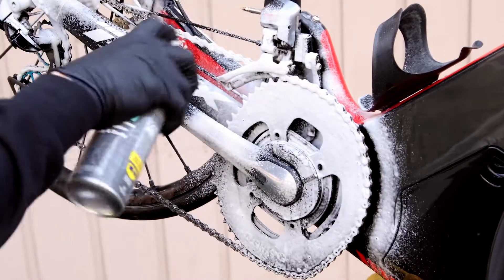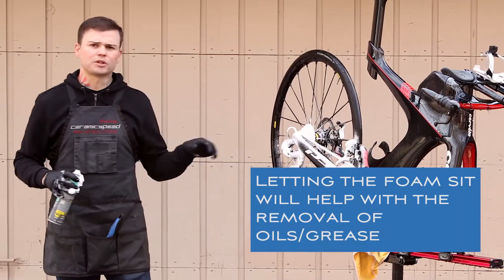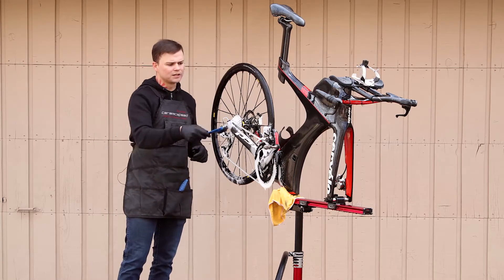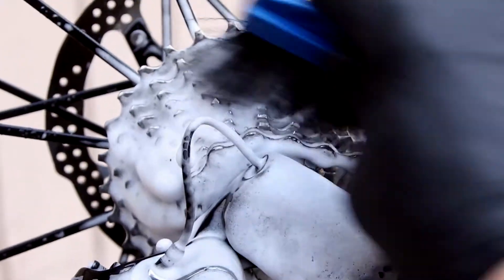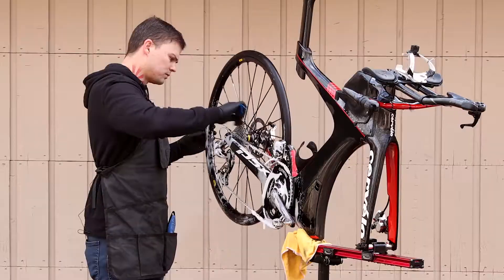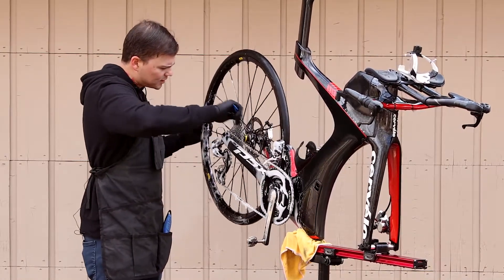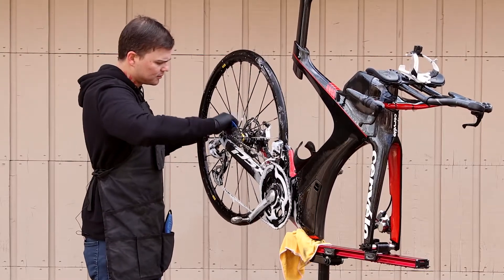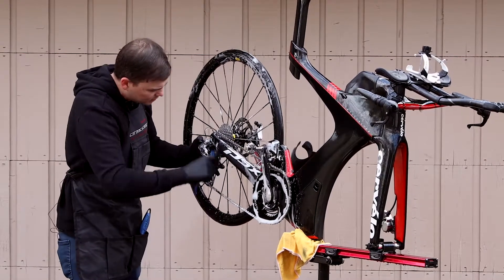Lightly get some on the front derailleur as well, then let it sit and start scrubbing. With the foam set, use the harder bristled brush and start scrubbing the cassette, derailleur, and work your way up to the front chain ring. You'll see the foam go from white to gray — that's how you know it's getting rid of a lot of that dirt. Keep rotating the cassette around, then move on to the derailleur and the pulley cage.